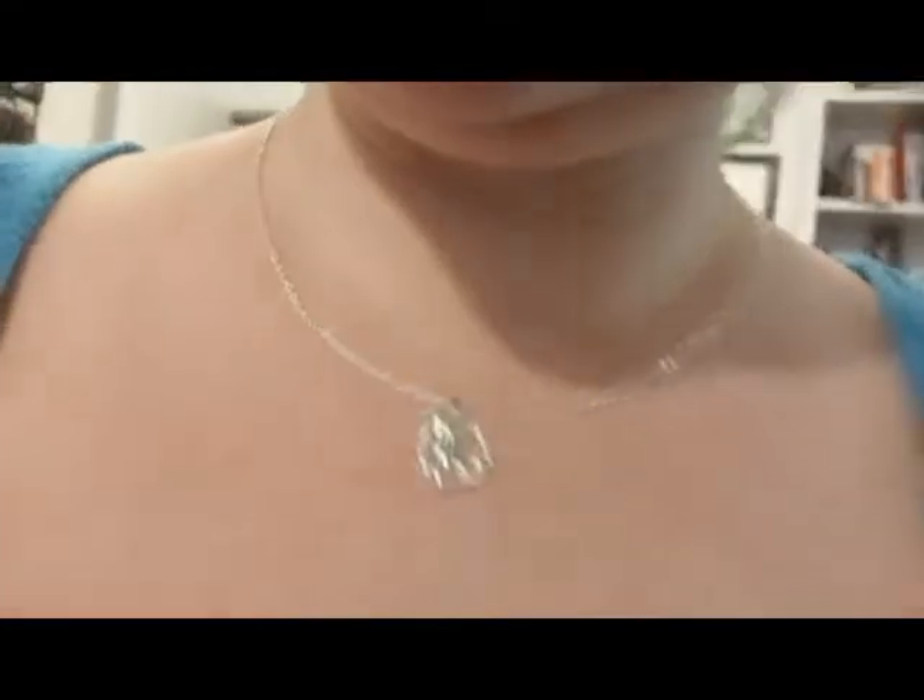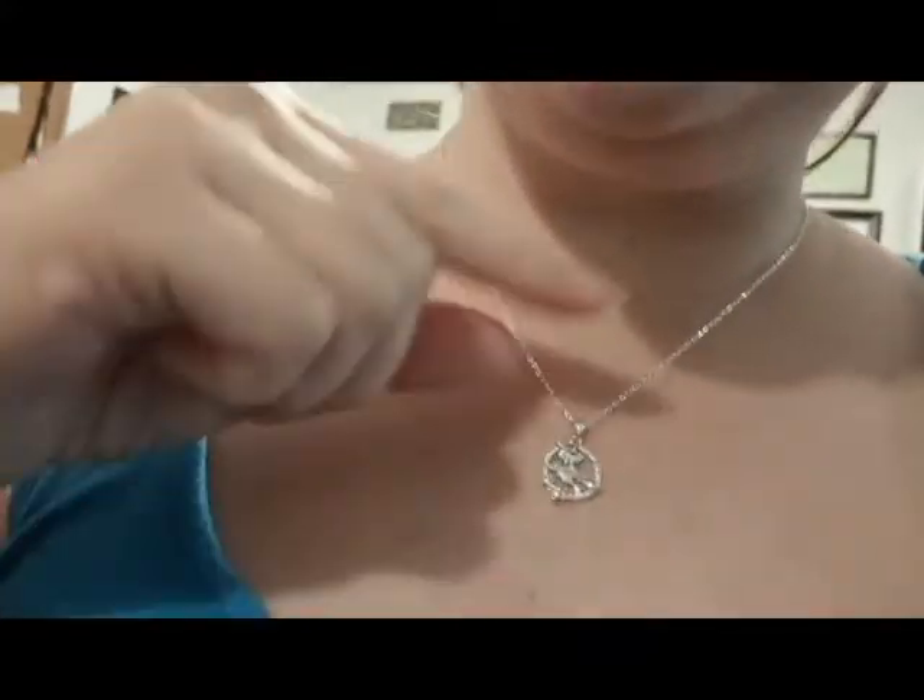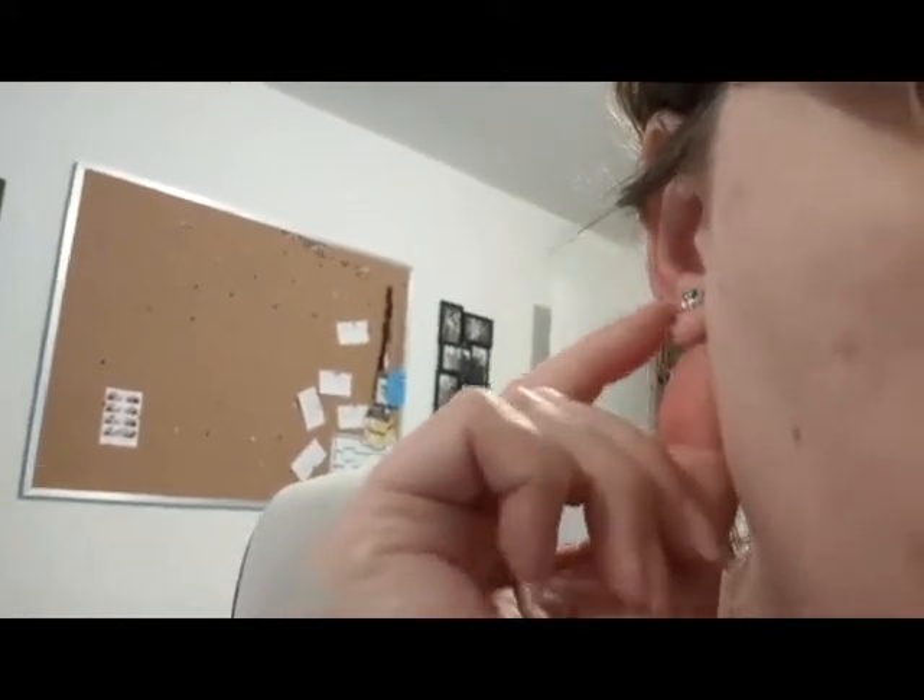This is what the necklace looks like on — smaller than I expected, but that's actually better I think. It's more tasteful. And those are the earrings — the eyeballs are actually silver in tone, not white.